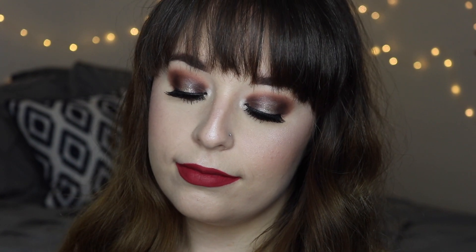The first look I'm going to show you how to get is this very colorful, kind of summery look. The second look is a very neutral kind of date night look with some sparkle. And then the third look is a very simple smoky eye with some hints of green and no lashes required.